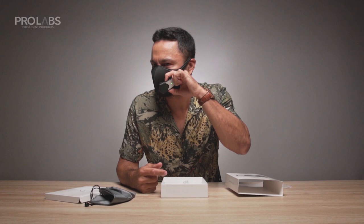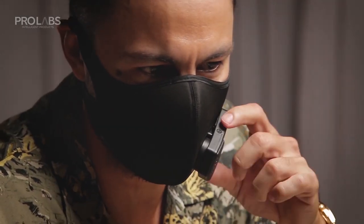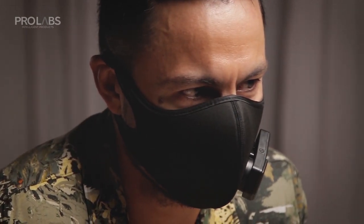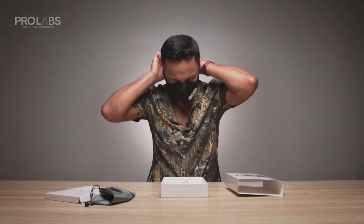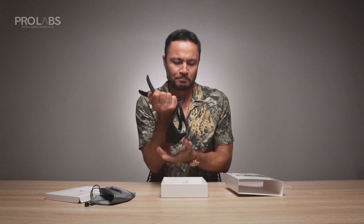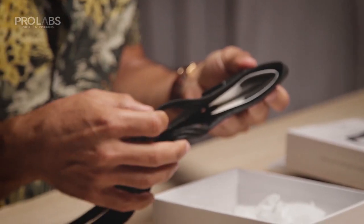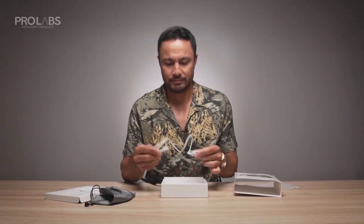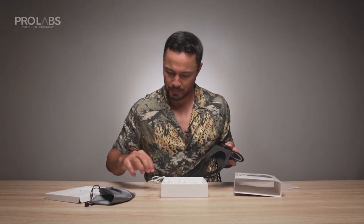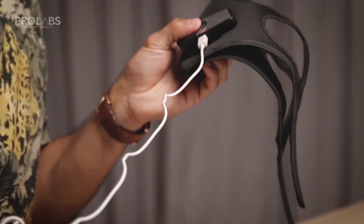Press the button here on the top and the low setting is on. Press it again and you have your high setting. The battery will last you about one hour if you're on the high setting, and about three to four hours if you use the low setting, which I think is sufficient enough. And if you run out of battery, plug it in right here and you're good to go.